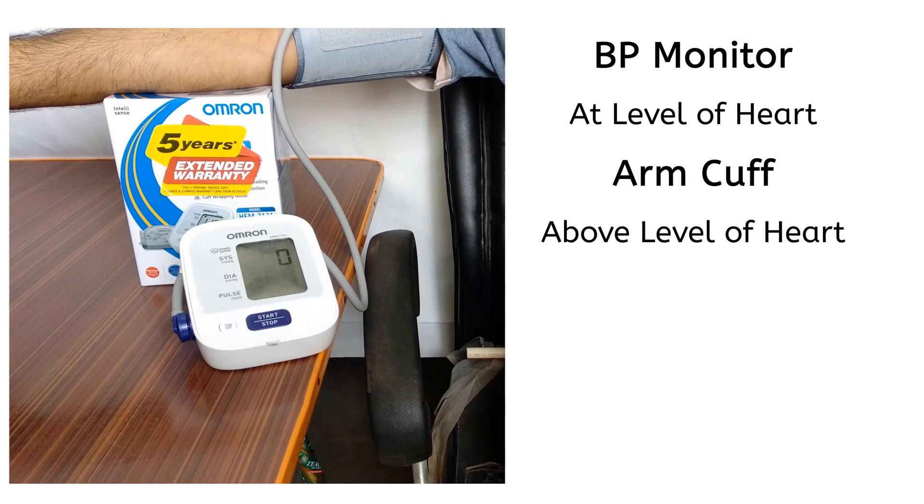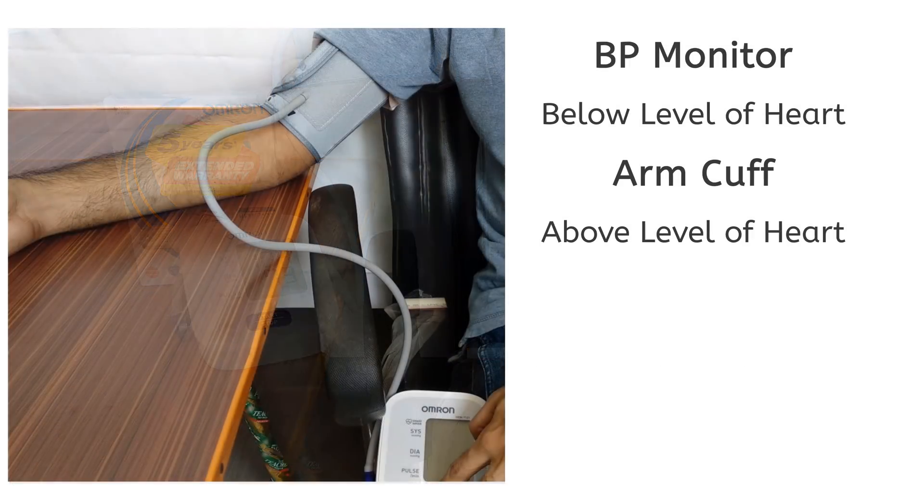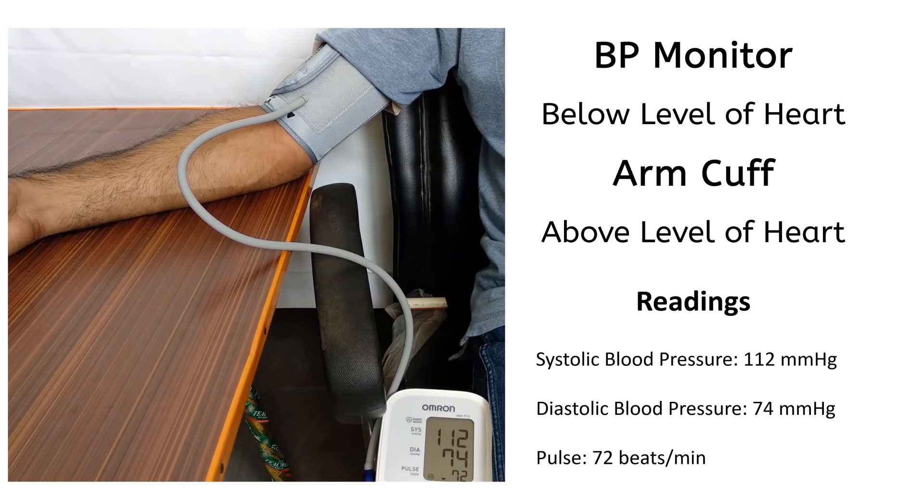This position is with BP monitor below the level of heart and the arm cuff above the level of heart. These are the readings on the monitor.